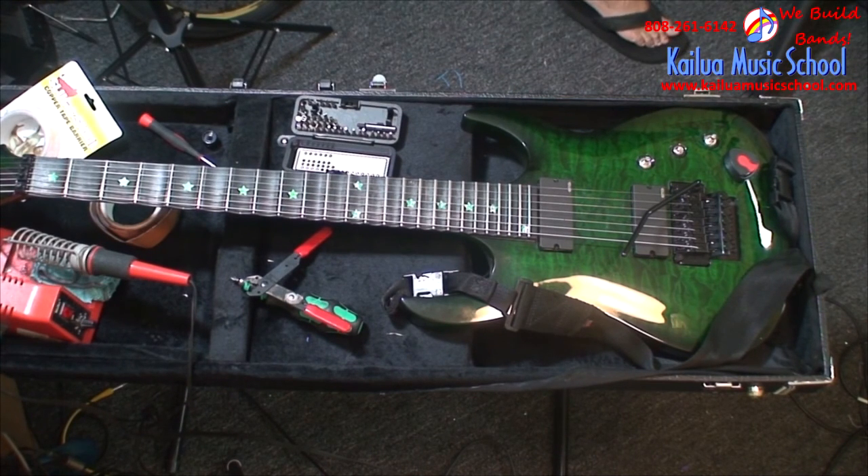A lot of guitars now come with shielding paint in all the cavities and that seems to work pretty well, but I don't like it as much because I can't solder to it and I can never be completely sure that I'm actually covering the areas that I'm covering.